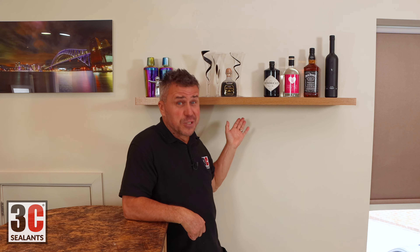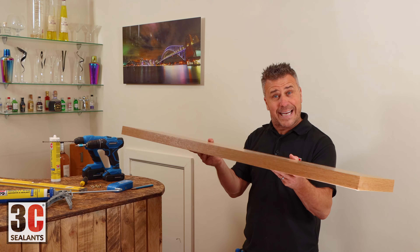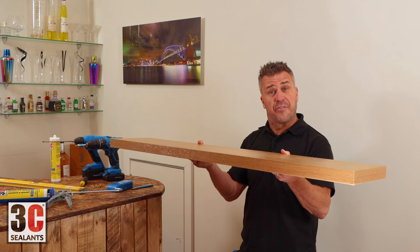Hi, I'm Craig Phillips. In this video, I'm going to show you how to install this floating shelf a stronger way. It happens to be a LAC shelf, commonly known as a floating shelf.